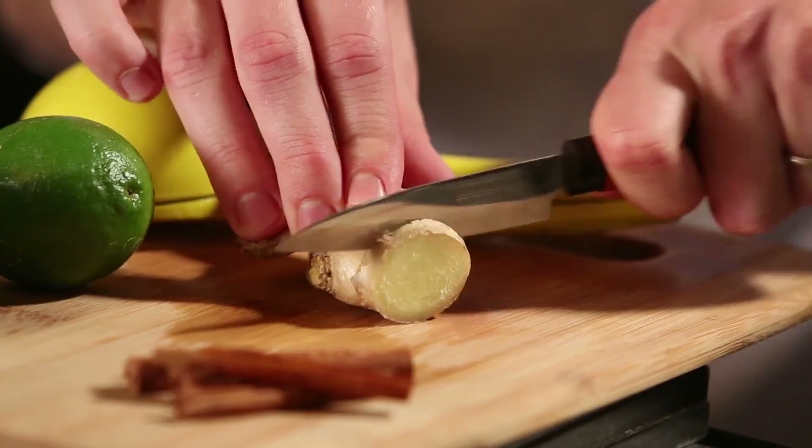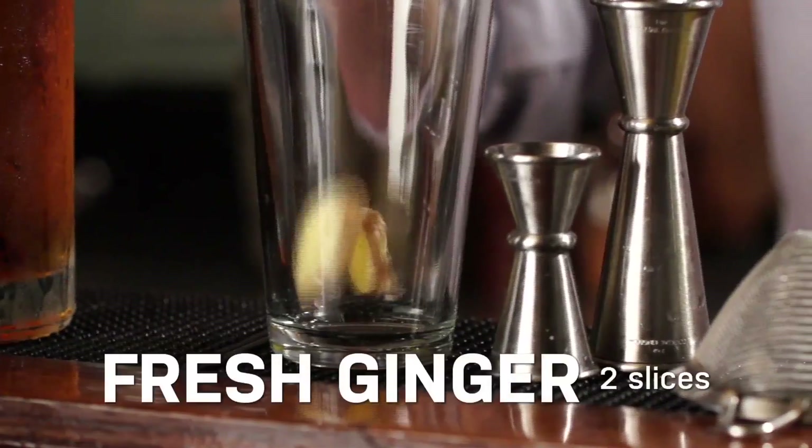We're going to build this drink in a mixing glass, shake it up, and strain it over a highball glass later. To start, we're going to muddle some fresh ginger in with our cinnamon syrup.